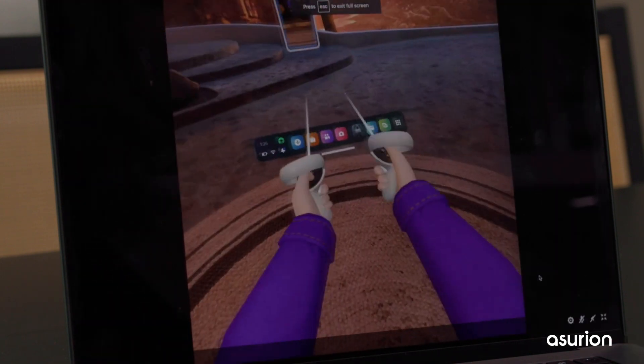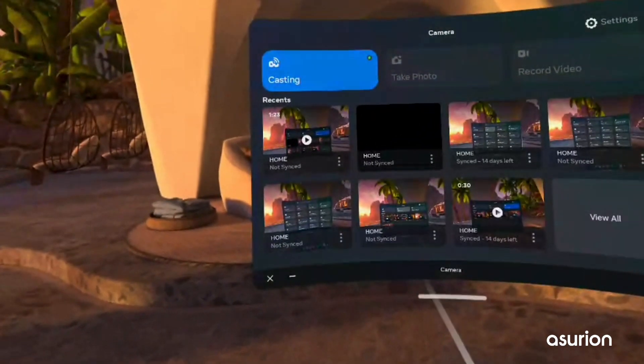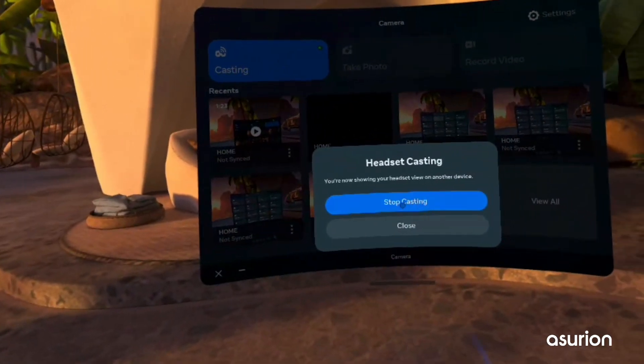When it's time to stop casting from the headset, open the main menu. Click the camera icon, then Casting, then Stop Casting.